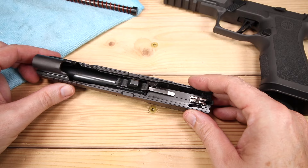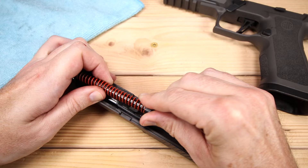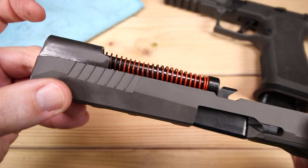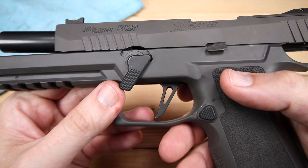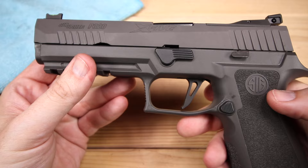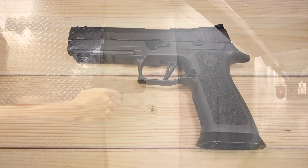Getting everything back together, we seat our barrel, then get the guide rod assembly guided in — it's a bit of a two-handed operation. Get it all seated nice and straight, get our slide back on the frame, lock it open, flip our lever, and we're good to go. That is the disassembly of the P320 X5 Legion. I really like that guide rod system — it's a very unique approach.